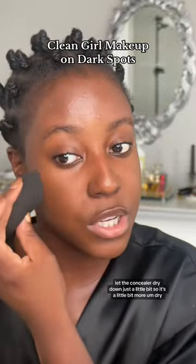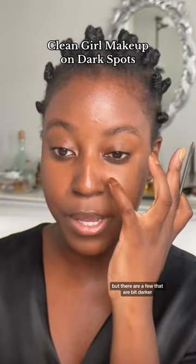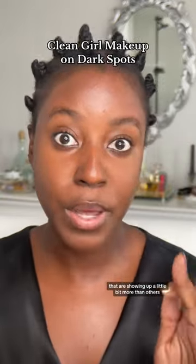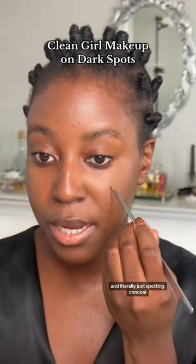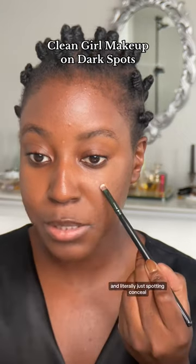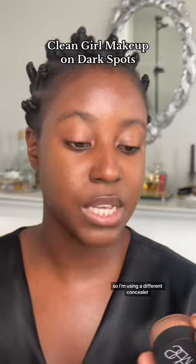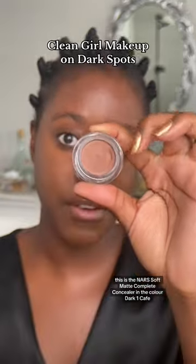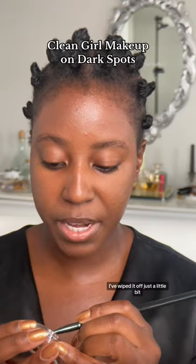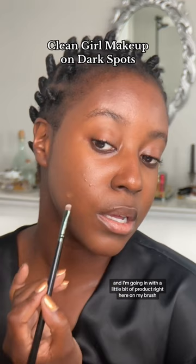I let the concealer dry down just a little bit so it's more dry. Most of my dark spots are covered, but there are a few that are a bit darker and showing up more than others. I'm using a tiny bit of concealer on the back end of my spatula and literally just spot-concealing, just patting it into the skin. Over here is a little bit of a different tone, so I'm using a different concealer — the NARS Soft Matte Complete Concealer in the color Dark One Cafe. Taking that same brush, I've wiped it off just a little bit and I'm going in with a little bit of product.